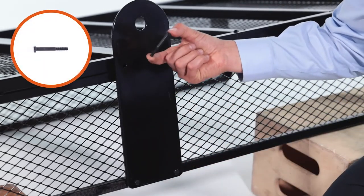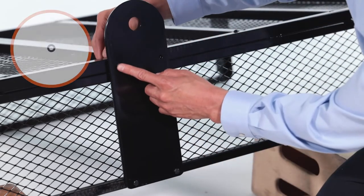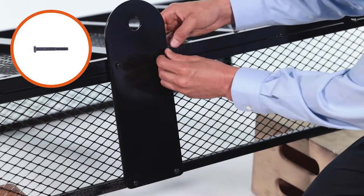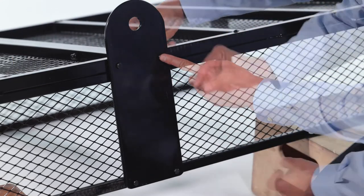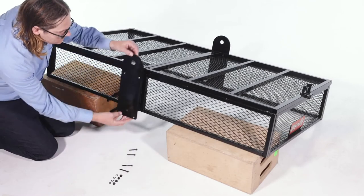Next, insert two M6 by 50mm bolts, Part K, and loosely secure them with two small washers, Part C, and M6 nuts, Part F. Now repeat for the other side.